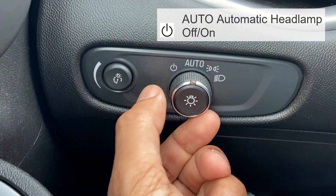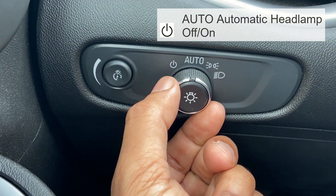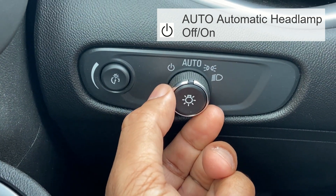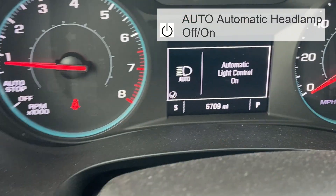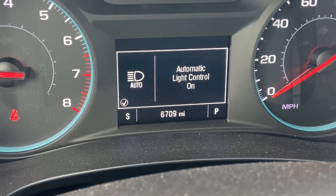The auto mode turns the exterior lamps on and off automatically depending on outside lighting. Turn and release the knob to activate or deactivate the auto mode. You can see the option you chose on the instrument panel when you turn the auto mode on or off.